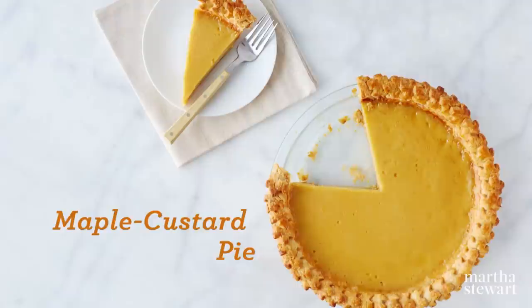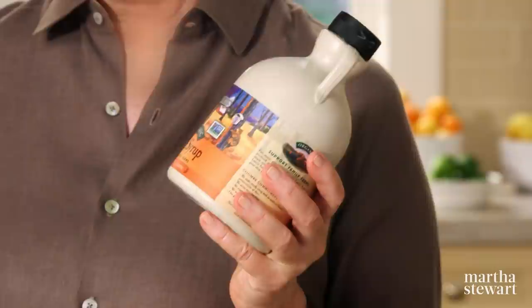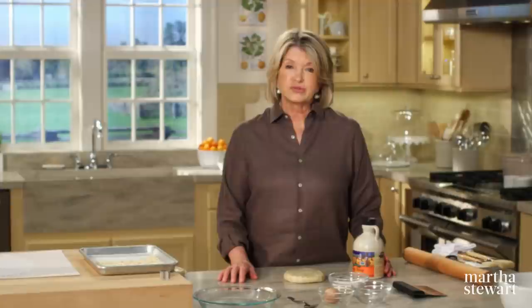Do you know how many gallons of maple sap it takes to make one quart of maple syrup? Believe it or not, ten gallons. And that's probably why maple syrup is referred to as liquid gold all over New England.